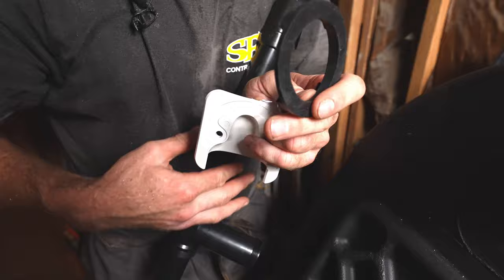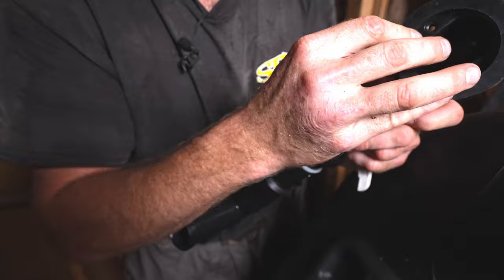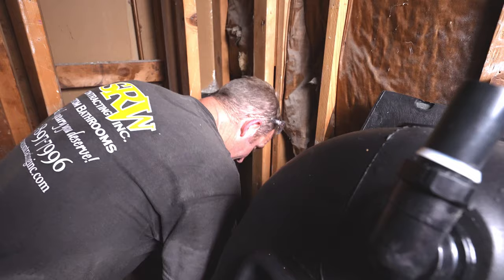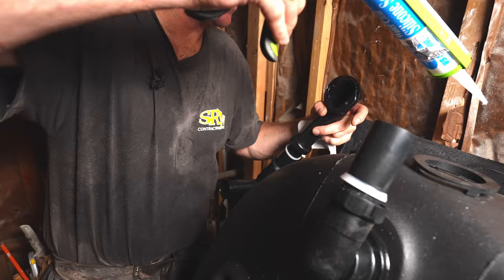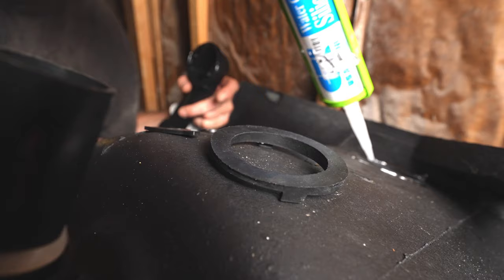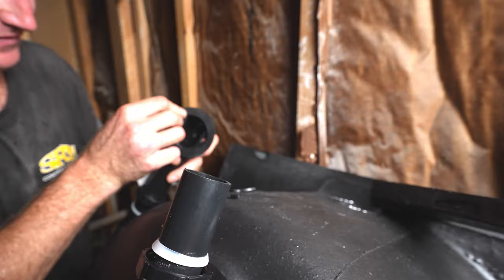This gasket is beveled — you can see how it's real thin at the bottom and real thick at the top. So you want to have this thinner part at the bottom of your drain. Silicone is my friend here — I'm going to put a little bit of silicone on this fitting and put a nice bead on here. Honestly, the overflow is just as important as the main drain. If you have kids that fill up the tub and it overflows, you really need that to properly drain and not leak.